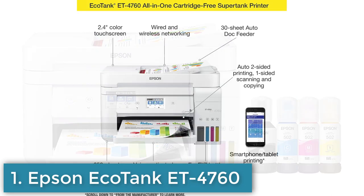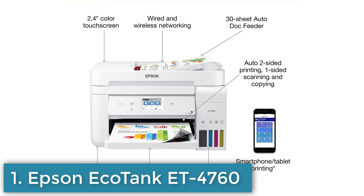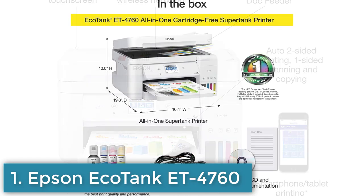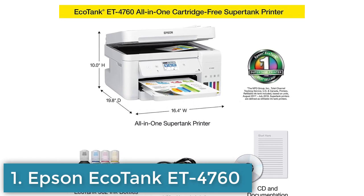Overall, the Epson EcoTank ET4760 is a great choice for anyone looking for an affordable, high-quality, and eco-friendly printer for their home or small office.